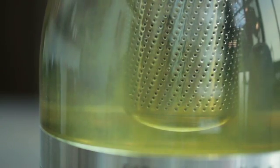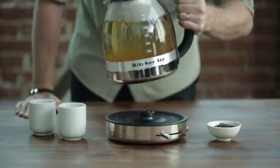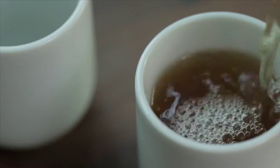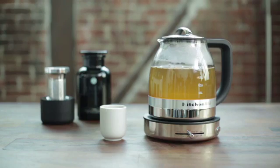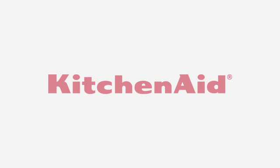Steeping in the kettle is not only more convenient, it also maintains optimal water temperature throughout the infusion. Considering how much tea we make, it's really nice to have a kettle that boils water quickly. With great tools like the KitchenAid glass kettle, it's easy to explore the world of tea.